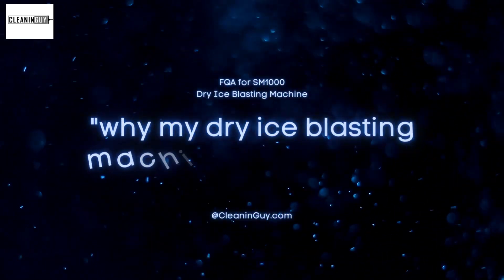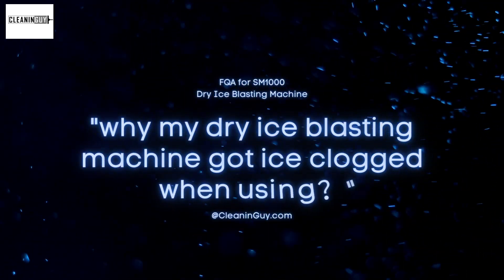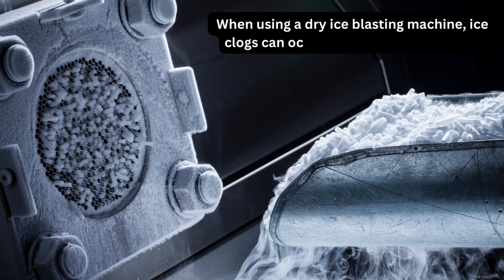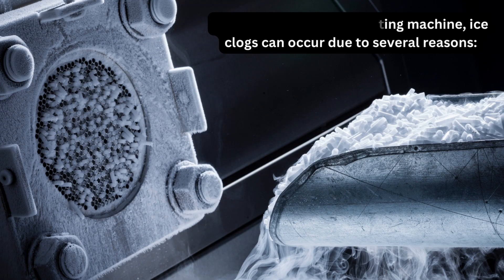Why does my dry ice blasting machine get ice clogged? When using a dry ice blasting machine, ice clogs can occur due to several reasons.